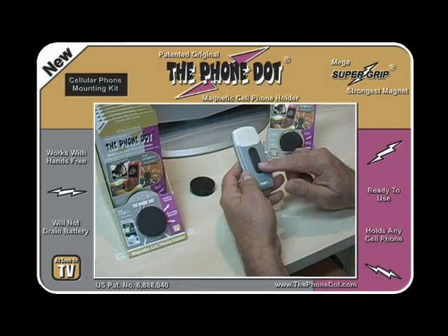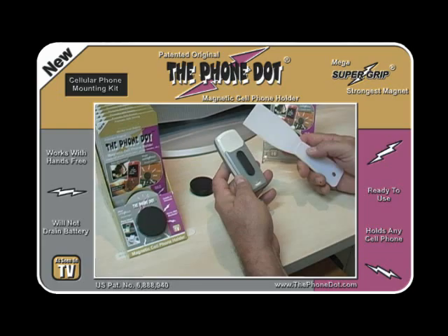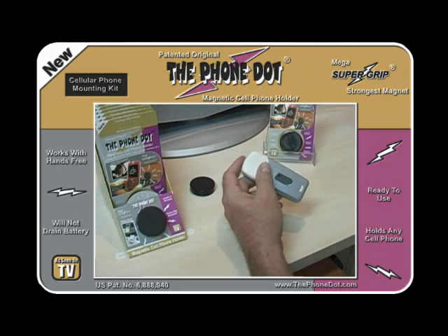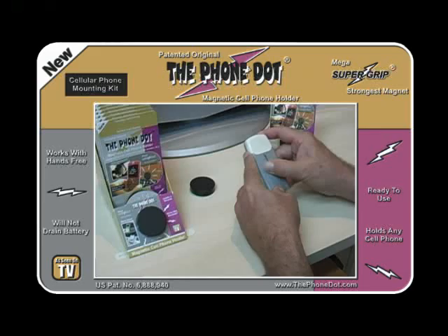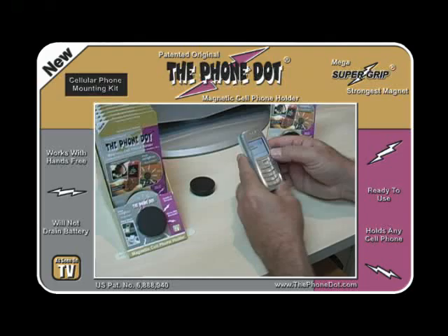Just so you know, this adapter can be removed — it won't harm the phone in any way. To prove that, we're going to remove it right now. This is a plastic spatula or scraper; you can use a pancake spatula as well. The idea is to get something in between the adapter and the phone and pry it off, just like that. Then roll off any residual adhesive with your fingers. That's how easy it is to remove it.